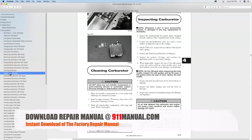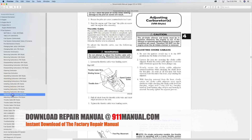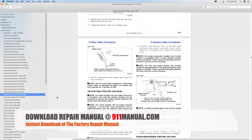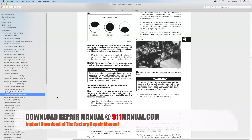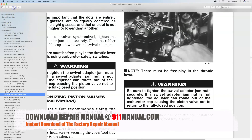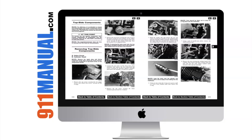It includes how to change main jets, how to remove the carburetor, how to disassemble it, how to clean the carburetor, how to put it back together, and how to make carburetor adjustments. Download the factory repair manual at 911manual.com.